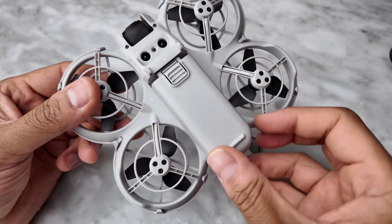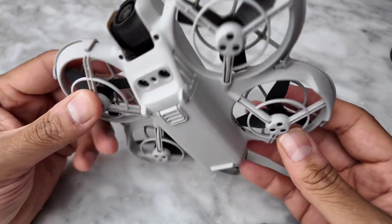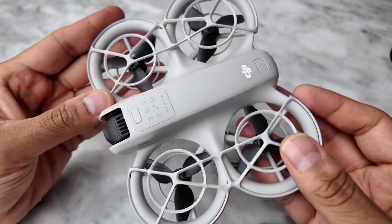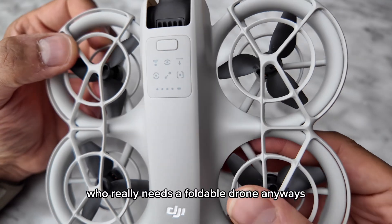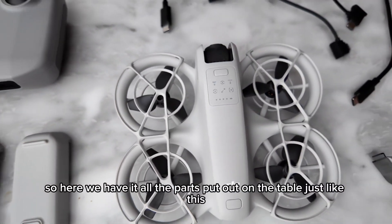Just clipping in the battery to show you how easy it clips on. Pretty nice and compact design — I mean, who really needs a foldable drone anyway?